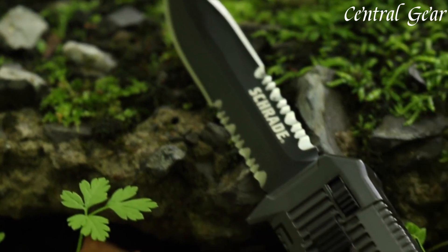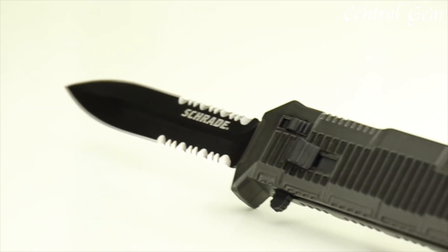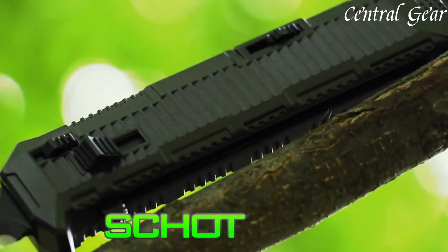With its combination of advanced materials, thoughtful design, and rapid action deployment, the SCHOTF 8BS Viper stands out as a top choice for a dependable and versatile out-the-front knife.